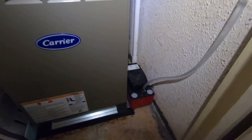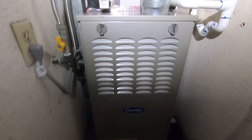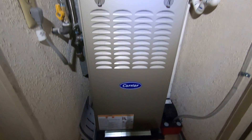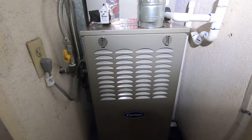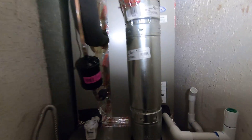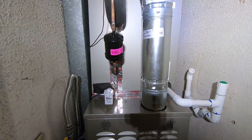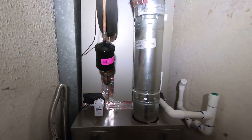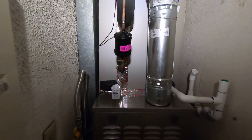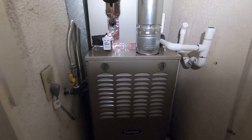This is the furnace right here — a Carrier Comfort Series single-stage furnace, four-ton size, which is 60,000 BTUs. On top of that we have the evaporator coil, which is an ADP upflow four-ton high-efficiency evaporator coil. Those two match together, and we have a Carrier Slimline four-ton condenser outside, making up the complete Carrier system.